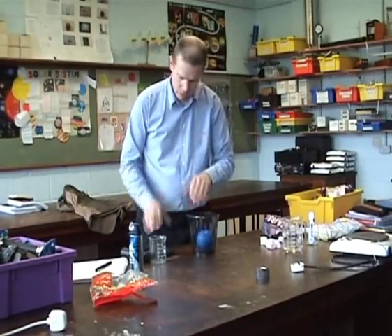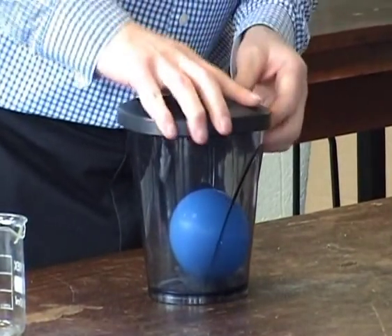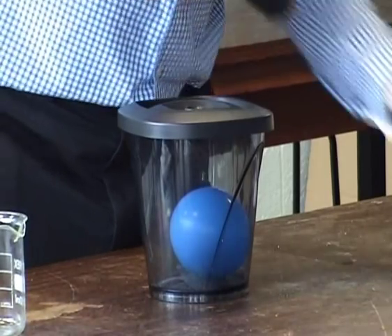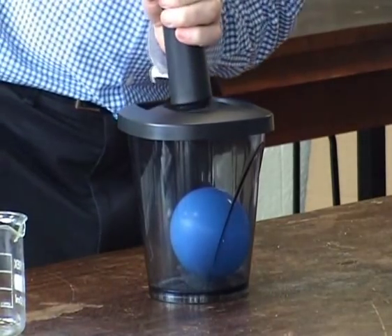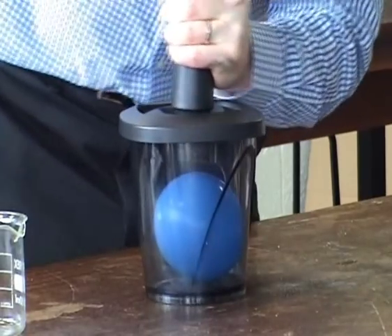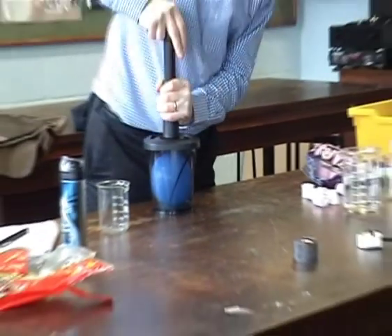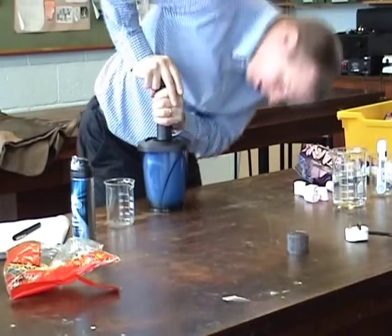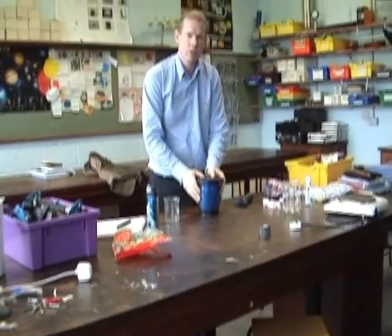Same thing we can do with a balloon. What's going to happen? It's going to expand. What would cause it to burst? I'm going to take out some of the air — we'll do it first and talk about it. If I took this balloon into space, would it burst?